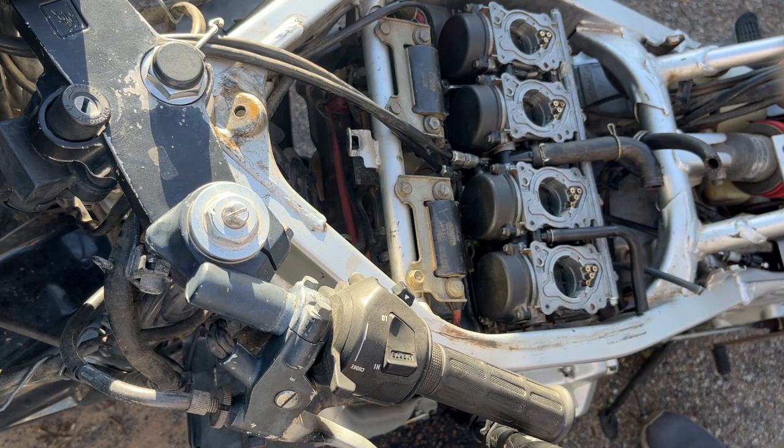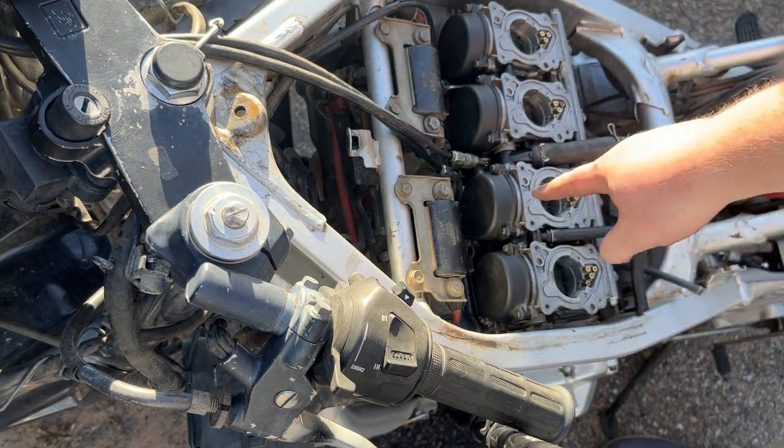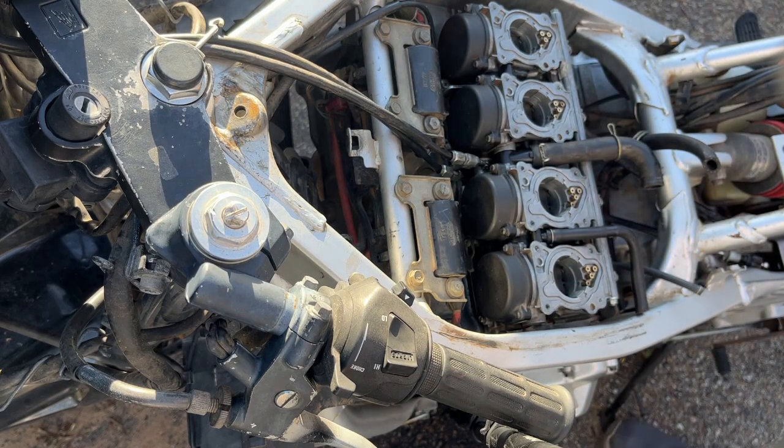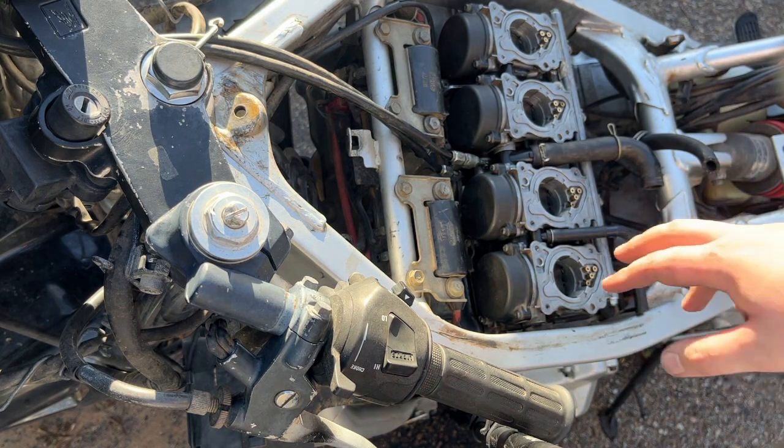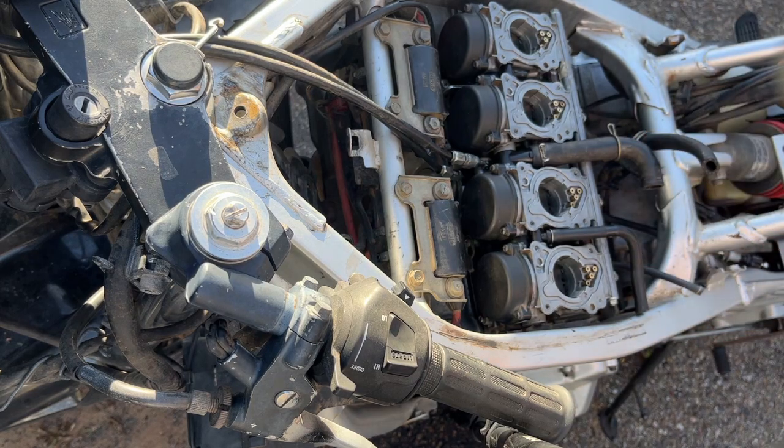You want to wiggle it in there - push it from top and bottom, side to side. All that's left is to tighten up the boot clamps of course. Make sure that's nice and snug in there, then put the air box back on and see if she runs.